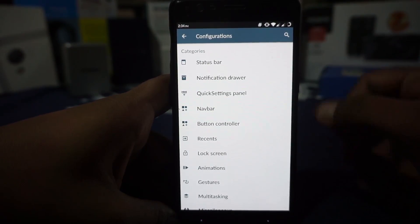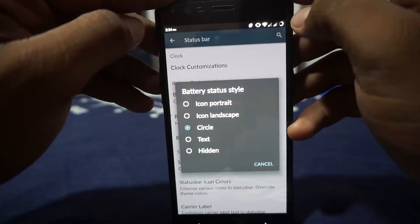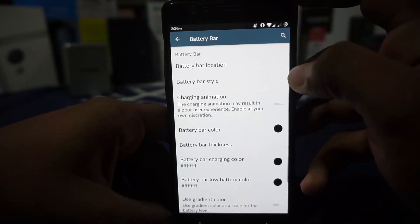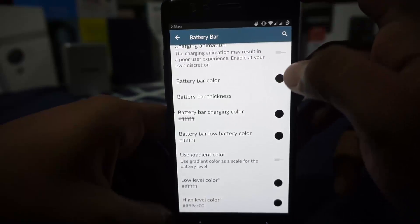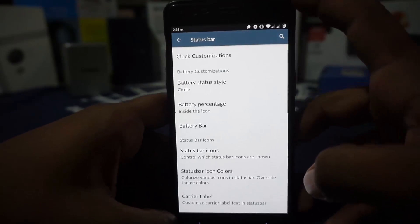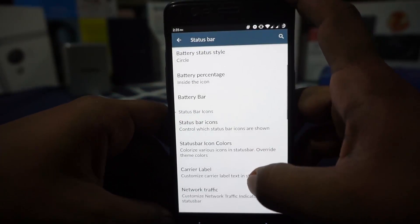In the configuration options, the first is the status bar. You have clock customization — left, right, small, hidden — date options, colors, and font customization. Font size can also be customized. In the battery options you have portrait, circle, icon, and landscape views, with battery percentage inside or outside the icon. A battery bar can also be enabled if you don't want the icon. You can customize battery color, thickness, and charging color. Status bar icons can be customized — you can disable icons — and I really appreciate that. Status icon colors can also be customized with gradient or custom colors applied per application.